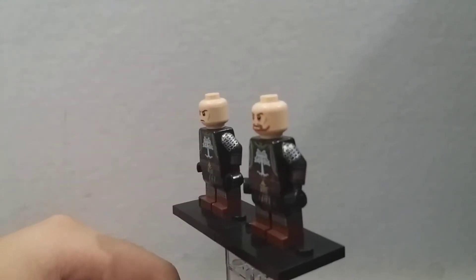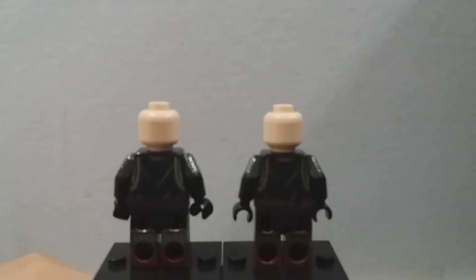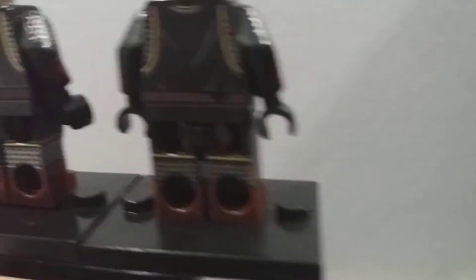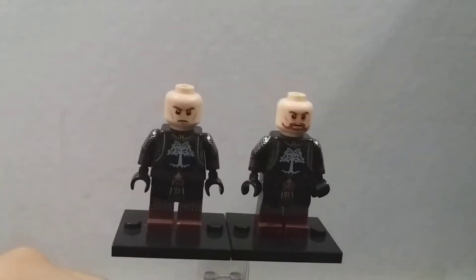So here are the first two minifigures — they are the Gondorian swordsmen. Kuruet really made a lot of details on these minifigures. You can see that Kuruet did a lot of painting everywhere, because you really don't get painting on the back part of the legs. You can see the details for the chainmail there. Lego doesn't make paintings on the side and back of their minifigure legs. And they've got the white tree of Gondor on their torsos, which is really great.